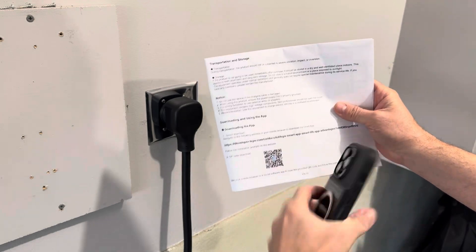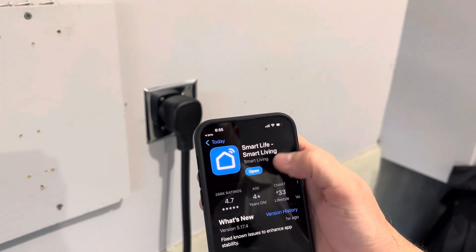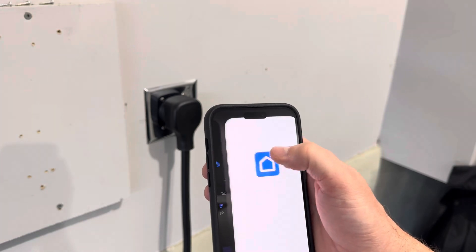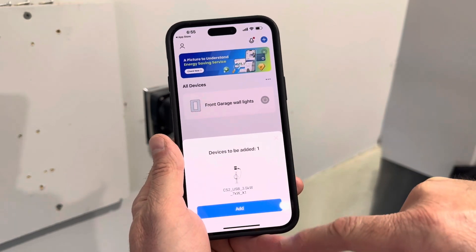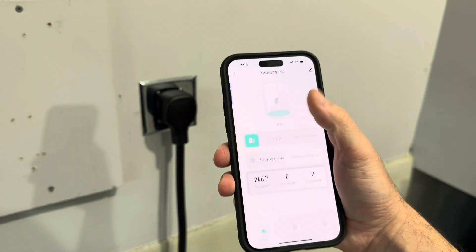In the instruction manual it has a QR code — we can just scan that. So the app is Smart Life, Smart Living. I actually already have this app; I have some outdoor lights already hooked up to this system. Opening the app, it's asking us to add this charger — it's already sensing the charger because it's plugged in. We enter our Wi-Fi and it's connected.